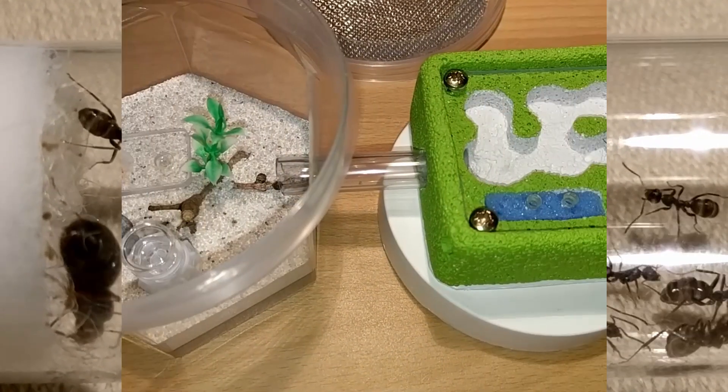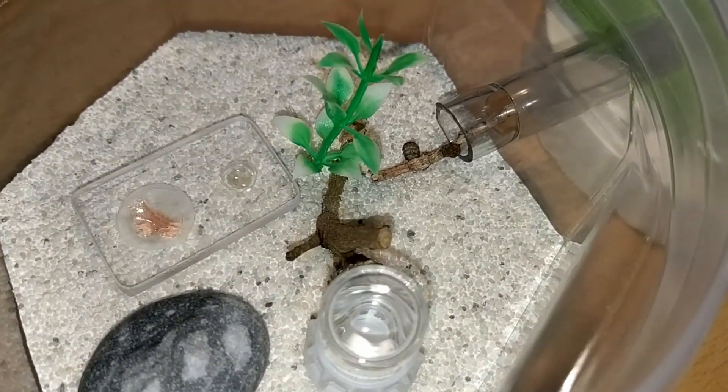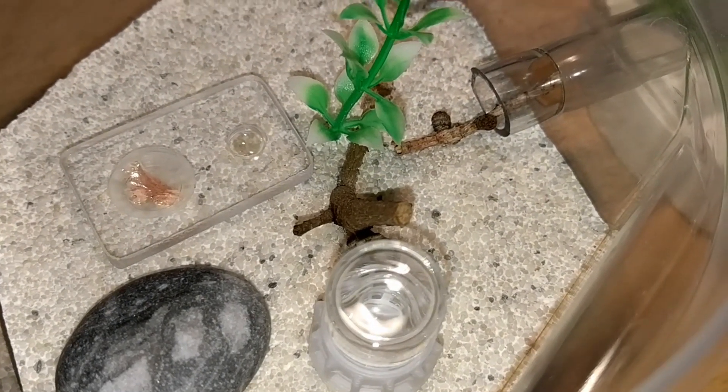Back to our little colony — it took them a day to move into their new home. Let's hope they love it as much as we love watching them.